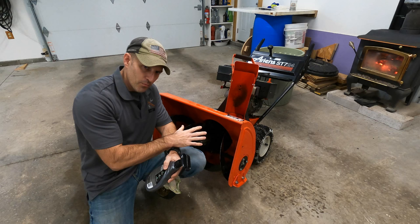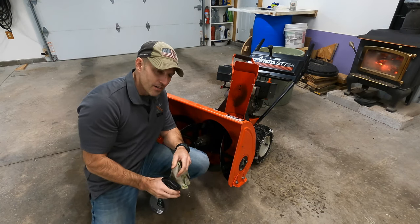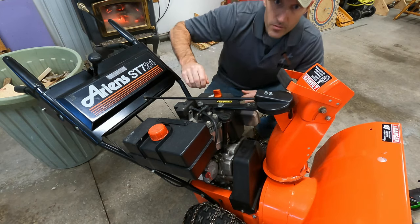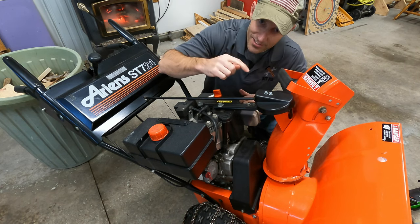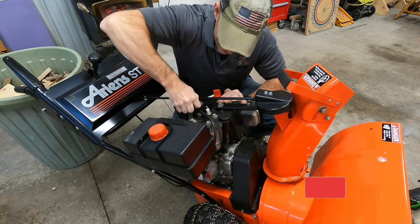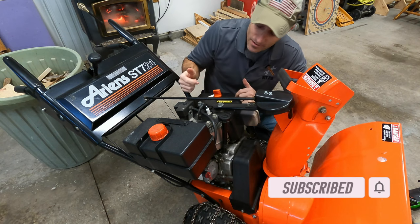I'm going to put one more coat on because I've already had a couple coats on, and I'm going to let it sit and dry. It's probably nicer if you put this on and let it sit overnight. Before you start spraying ceramic coating all over your snowblower and inside there, unplug your spark plug — you don't want this thing accidentally starting up with your hand inside there.